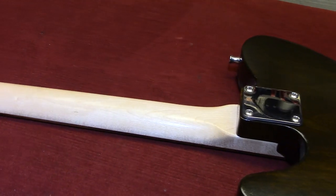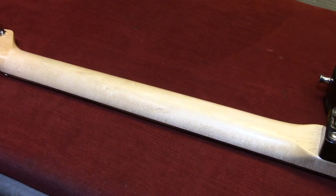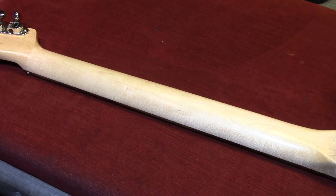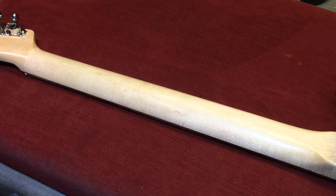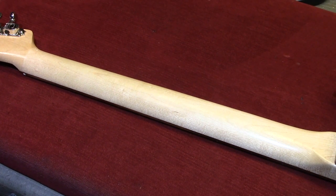We have a one-piece maple neck, and it doesn't have a skunk stripe because on these necks the truss rod is inserted before attaching the fretboard to the top of the neck, so you don't need that.